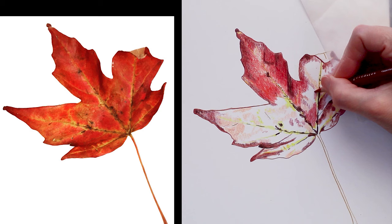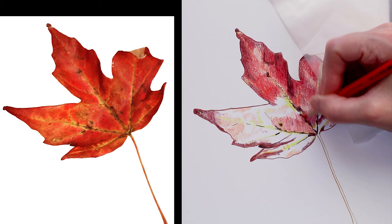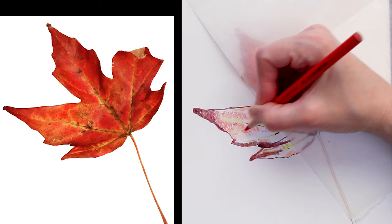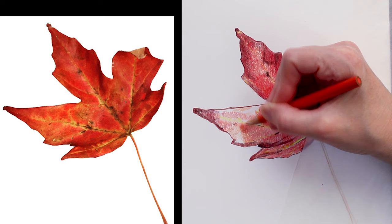Not everybody likes to work with the Prismacolors, but I do really love them. You can get a large set relatively inexpensively compared to some of the other professional types of pencils, and they have a really great color range. For my botanical art, some of the brighter reds, pinks, and purples that I have trouble finding in other sets are available in the large set of Prismacolors.